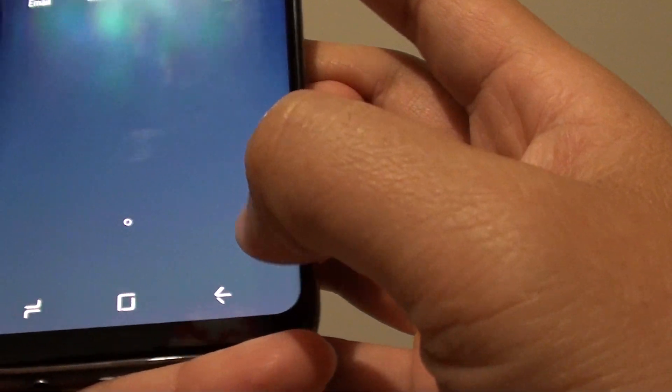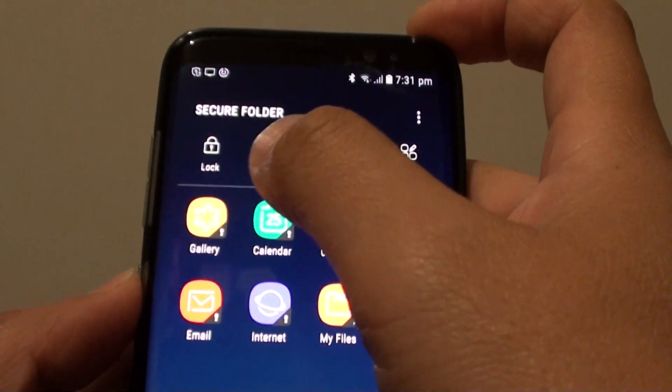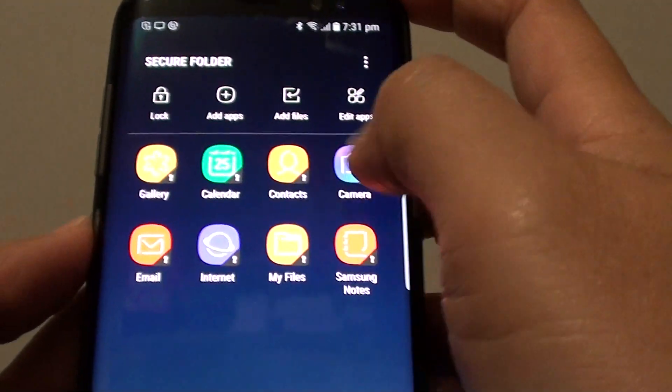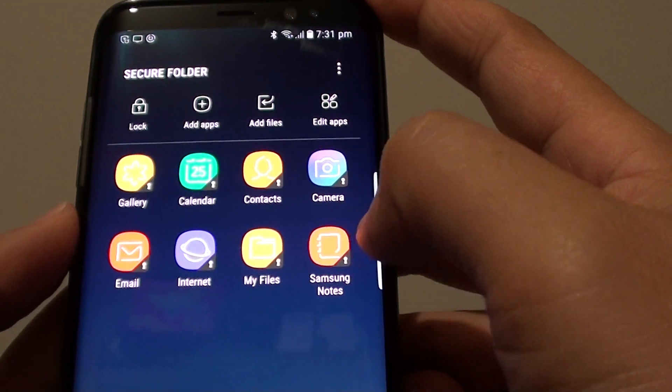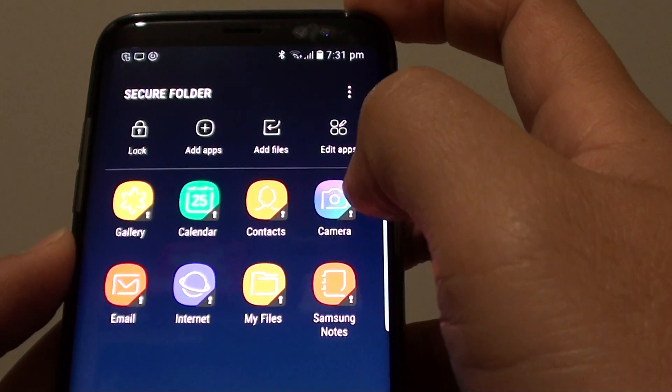Here you can see the Samsung secure folder. You can put gallery, email, and internet inside it. You can also create your own private notes, private files, and even private contacts and camera photos.